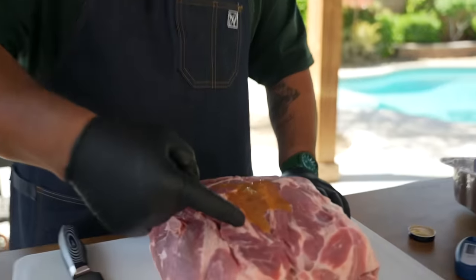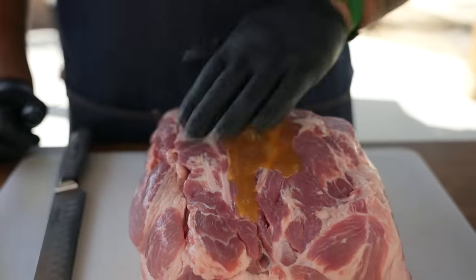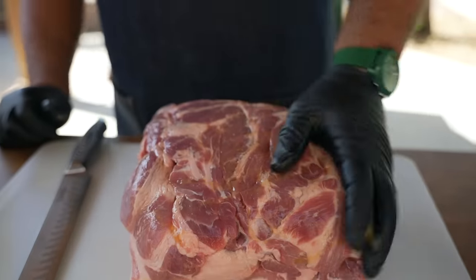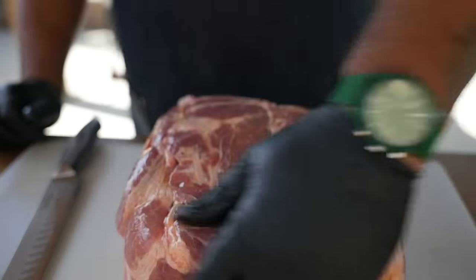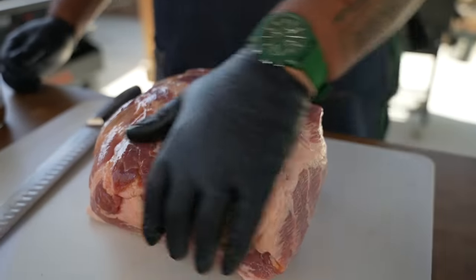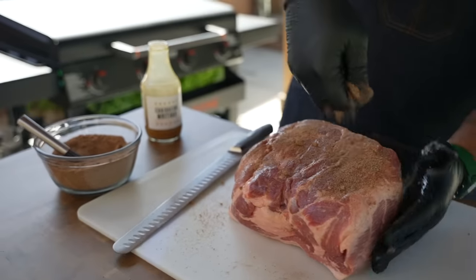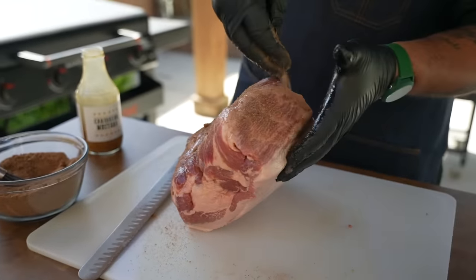This Caribbean mustard gives it a nice little effect. Look at that — see how it's running? It's not too runny, it's kind of thick but not as thick as regular mustard. Now I'm just gonna keep my left hand and go ahead and rub my butt — which is really a shoulder, it's got the neck bone on it. I like to put a generous amount on here and just pat it on, getting it everywhere.